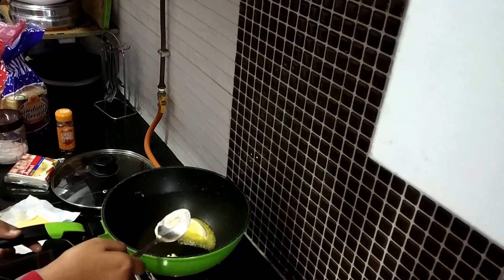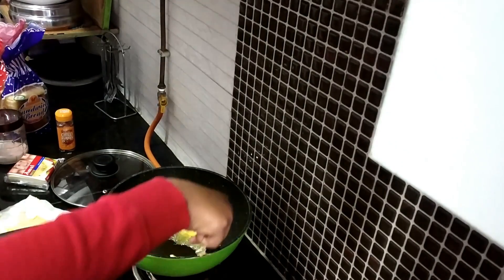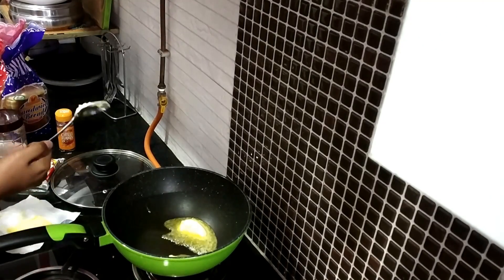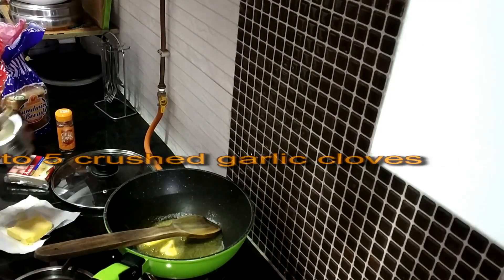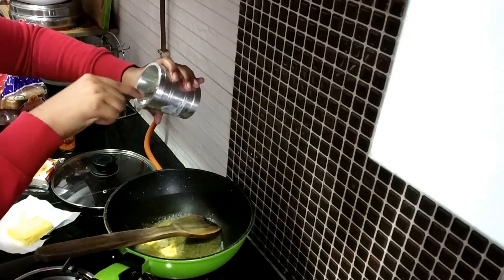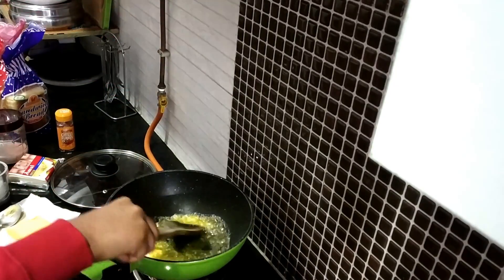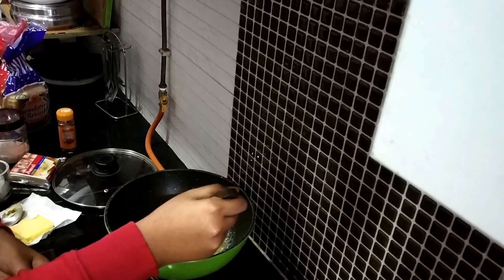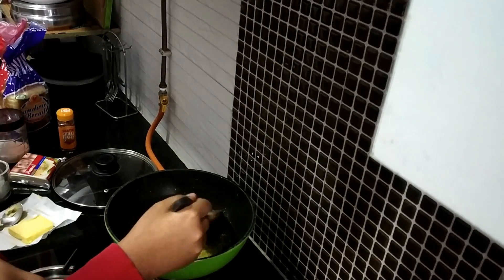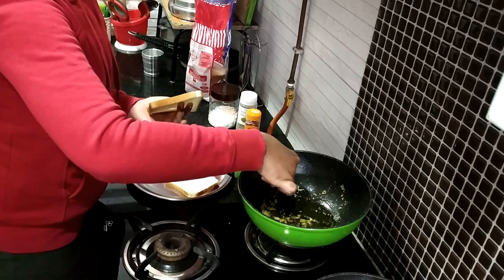Let's start. Let's add the butter a little bit — melt, melt, melt. Let's add garlic. Now we are going to spread our mixture on the bread.